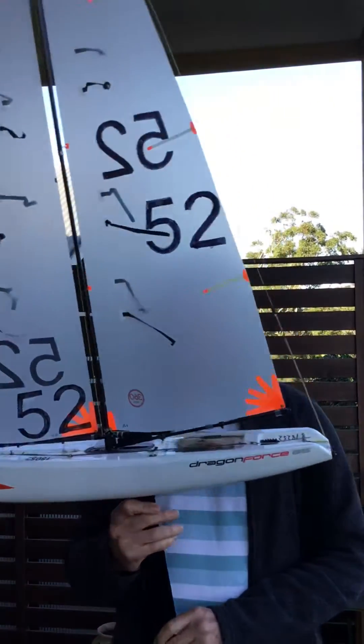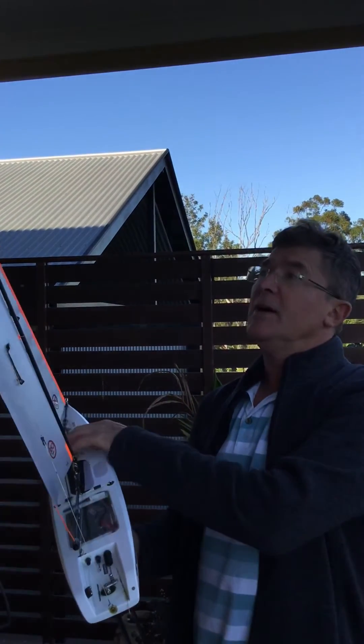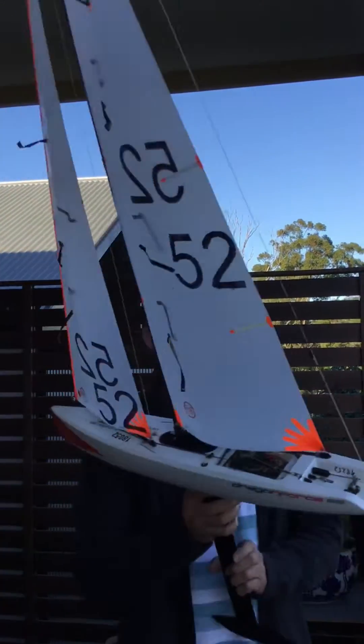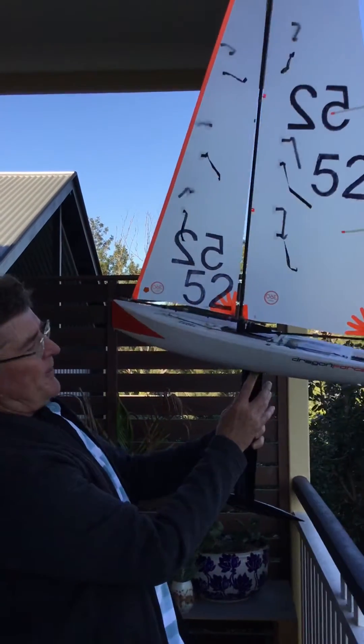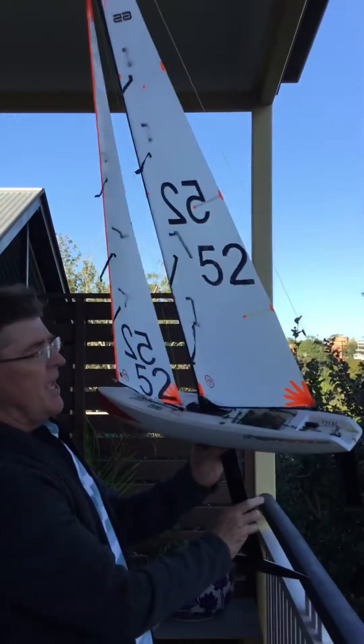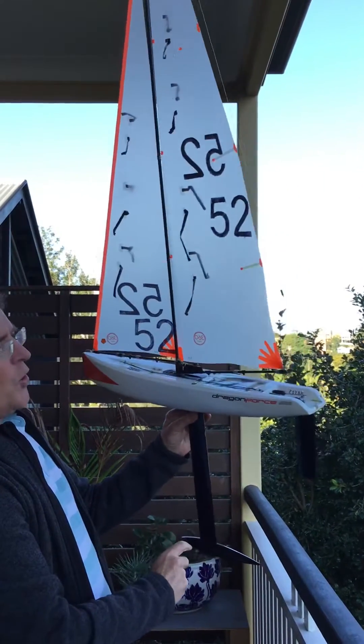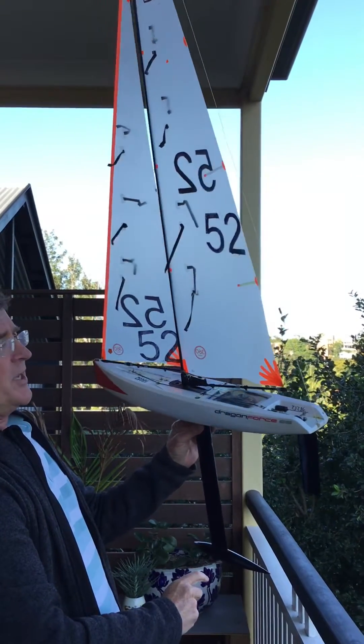We've basically set up the mast, we've set up the position of the sails and the twist. The first thing we do before we even put the boat out is we hold the boat on a fulcrum, put it into the breeze and see whether there's lee helm or weather helm when the breeze is blowing against it.